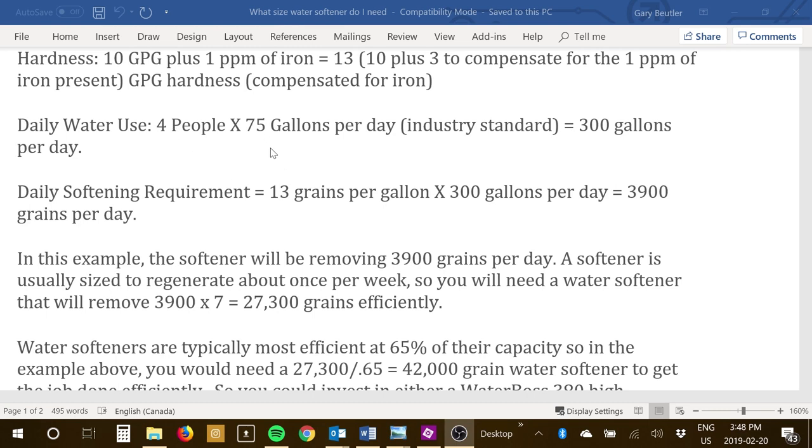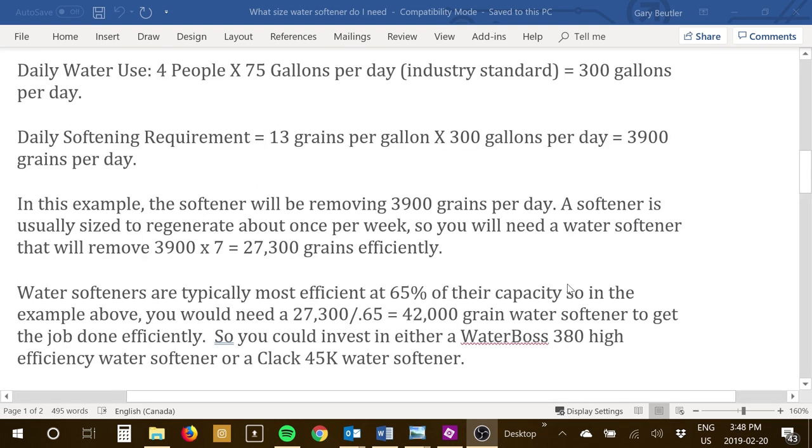For daily water use: 4 people at 75 gallons each is the industry standard, so that equals 300 gallons per day. The daily softening requirement in this example is 13 grains per gallon (the compensated hardness) times 300 gallons, which equals 3,900 grains per day. So each day the water softener would be removing 3,900 grains of hardness.